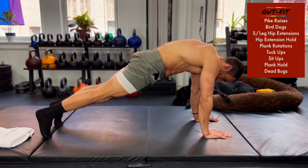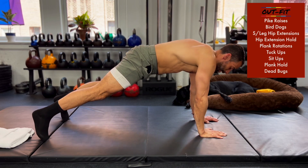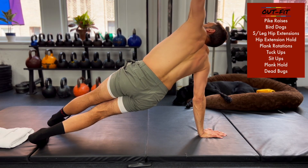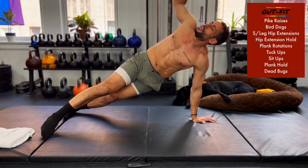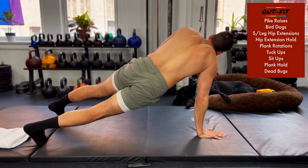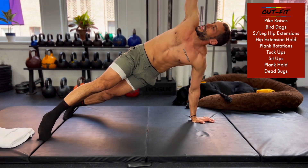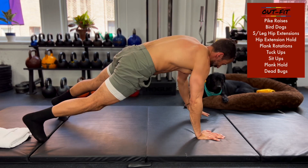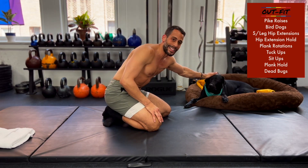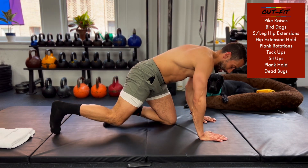From here, I'm going to look to the side, reset, open to the other side, and reset. Side plank, tall plank, side plank, tall plank. You're about 30 seconds in, 30 seconds to go on plank rotations. Then we'll go into some tuck-ups.